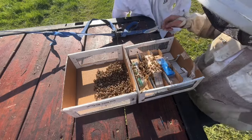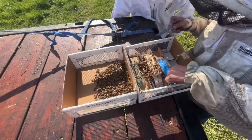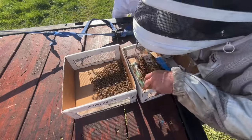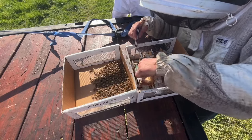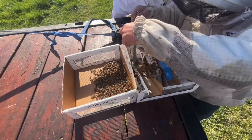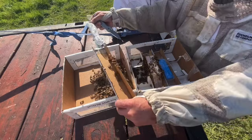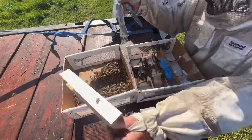It puts this in there for moisture. And then this — has that got the sugar patty in it? Oh that's the candy plugs. I'll show you the candy plugs.